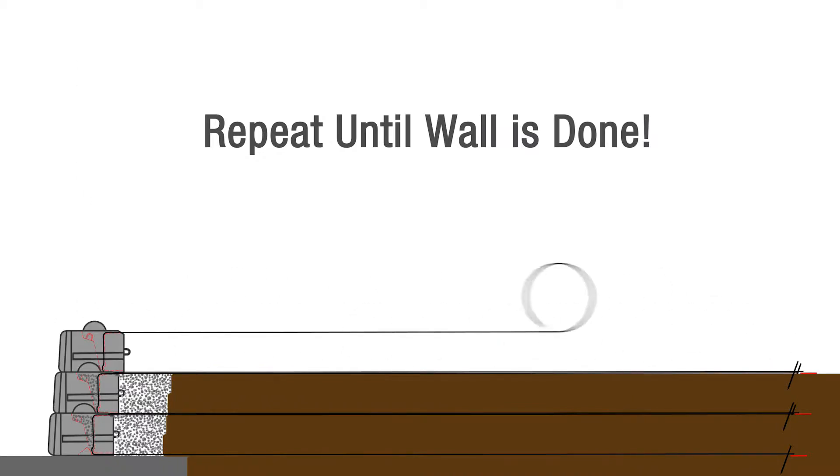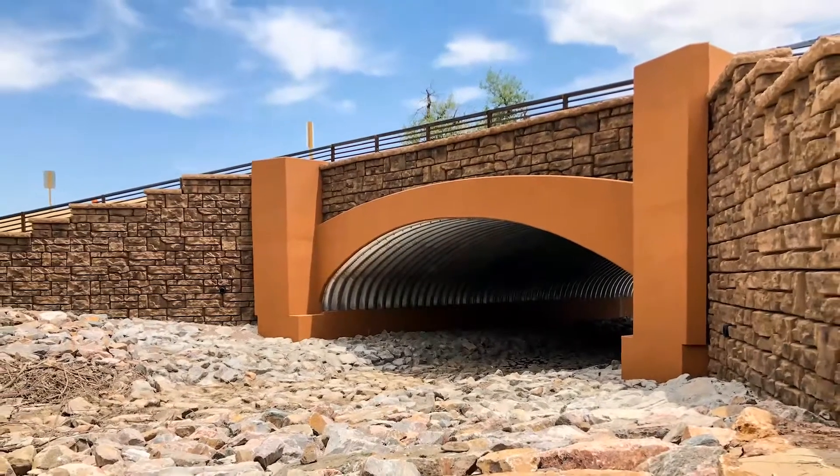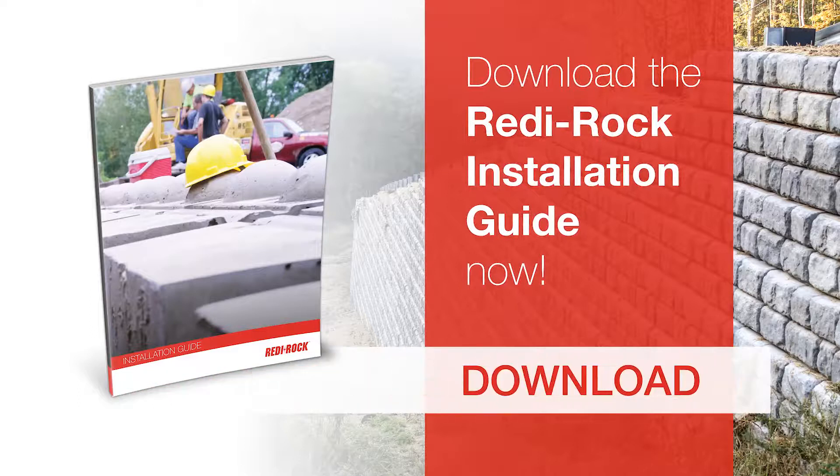Now that you've seen how simple it is to install a ReadyRock PC wall, imagine the opportunities it opens up. It's time to dig in deeper so you're ready for the next MSE project that comes your way. Download the ReadyRock installation guide now.